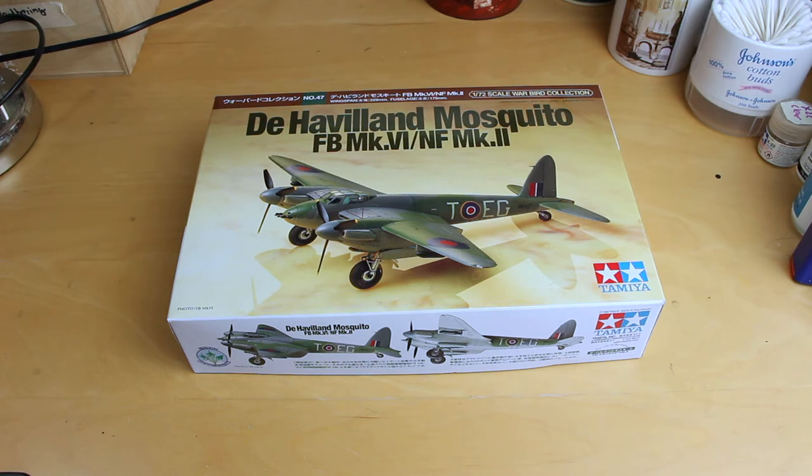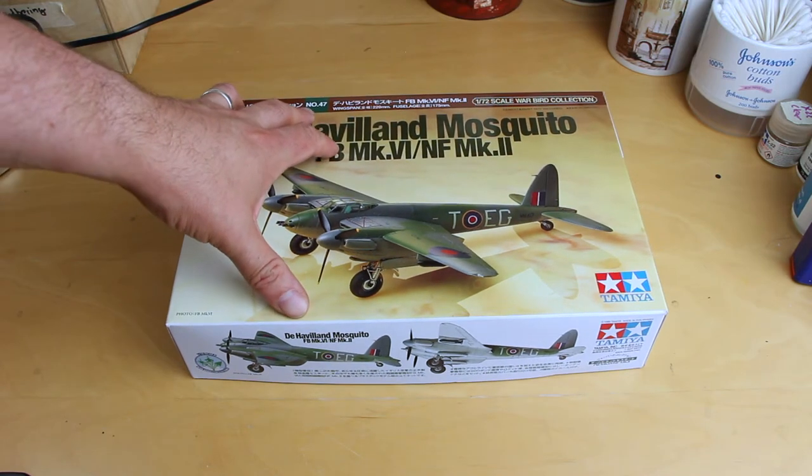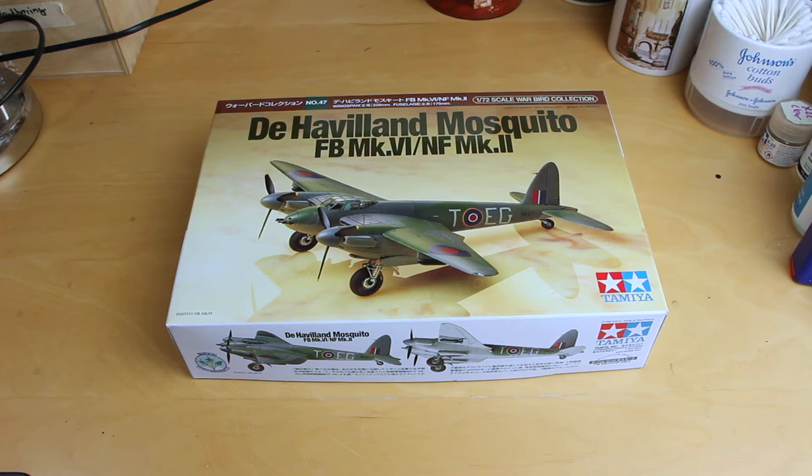So the Tamiya 1/72 scale de Havilland Mosquito, Fighter Bomber Mark VI, Nightfighter Mark II. It is a bit of a generic box art — we've got a completed kit which has been painted up, and although the completed kit does look nice, I find it more inspiring to see an Airfix-esque or Hasegawa-esque sort of fighting scene or aircraft flying, doing what it's supposed to do. Anyway, kit number for this one is number 47.